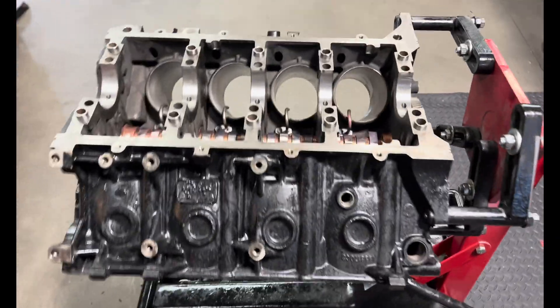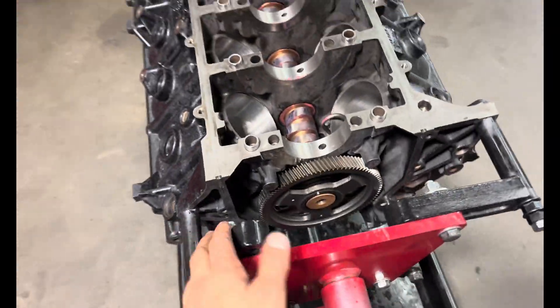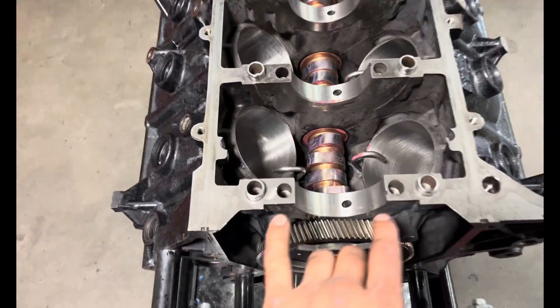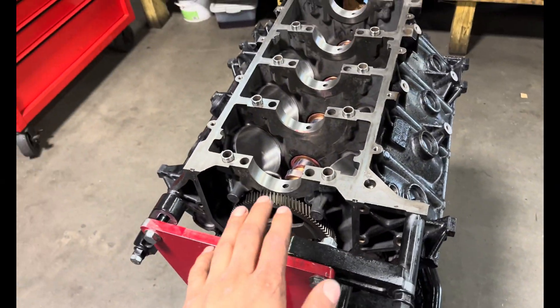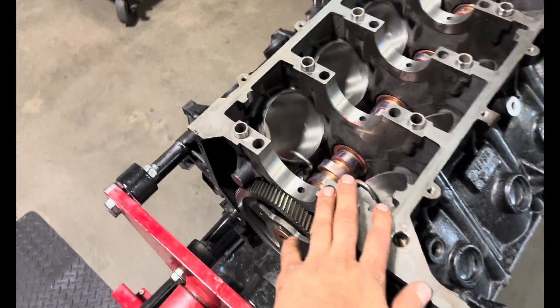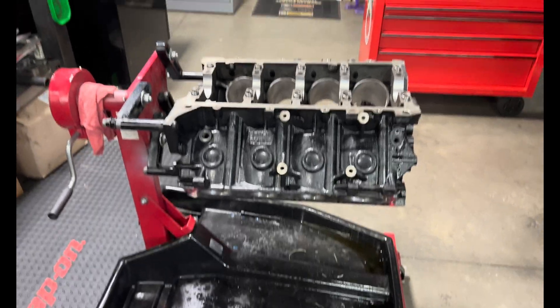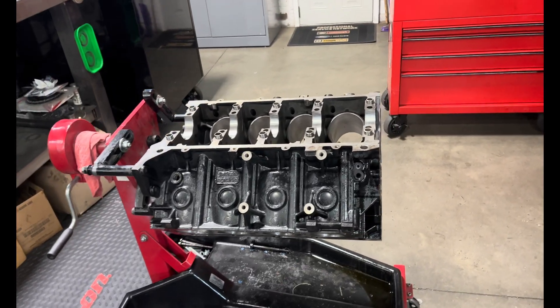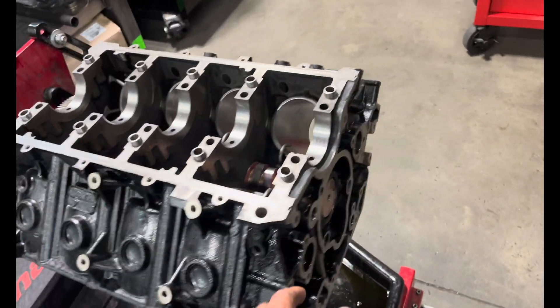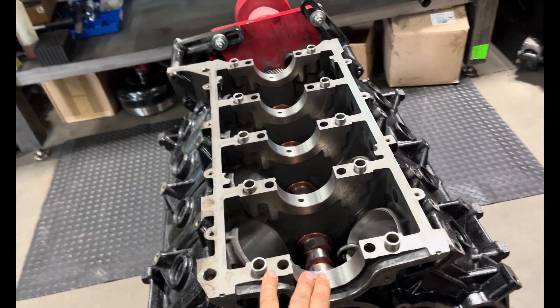6.0 part two — we're going back together. Got the block clean on the engine stand. I've already put the cam in it, pistons and quarters are in it, but we sent the block off this year and had it doweled. We did notice a little bit of fretting on the main, so it's doweled and now has main studs. Got the crank in the parts washer getting cleaned up, about to throw bearings in it and start assembling the short block.